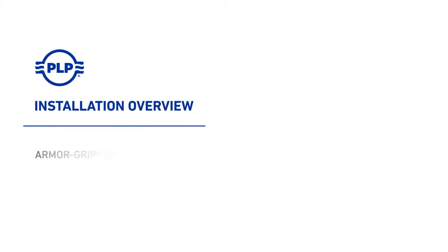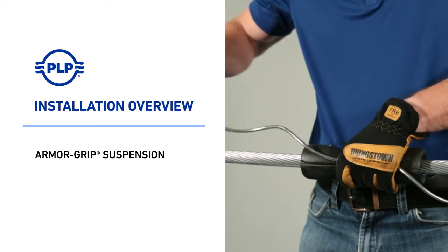Welcome to PLP. This video covers the installation of Armor Grip Suspensions, or AGS.